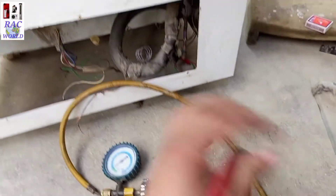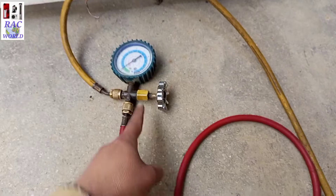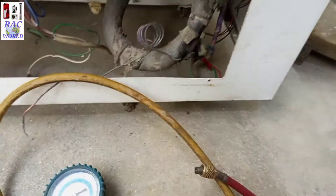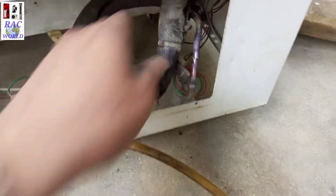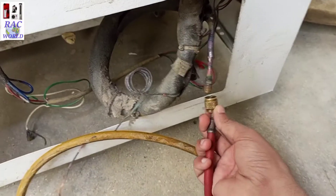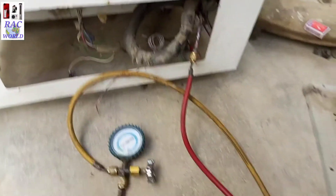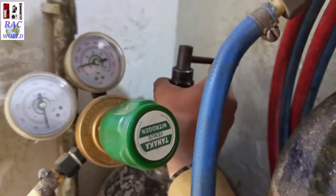I have opened its valve so the pressure can pass through the manifold gauge, and the straight line connected to our low pressure manifold gauge I will connect with this pin valve. I will push it a little bit upward so I can easily connect my charging line with this pin valve. The line has connected and now I am going to open the nitrogen gas pressure.